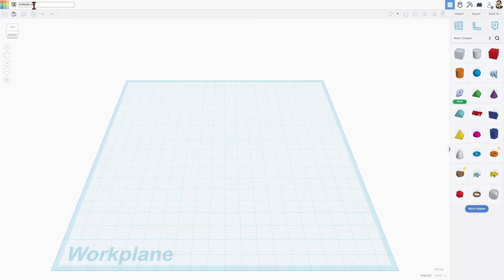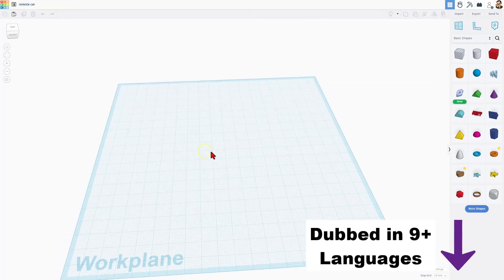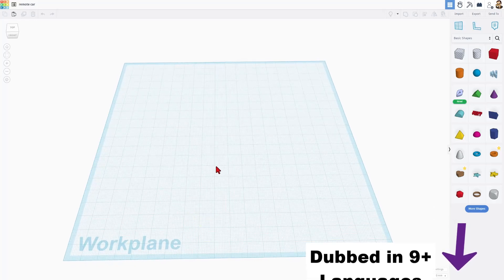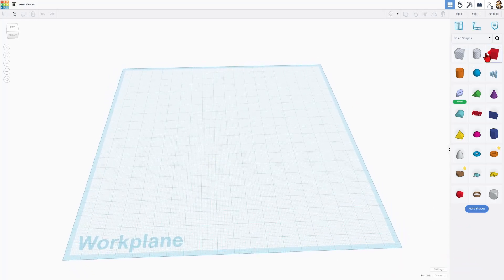I'm going to call mine Remote Car and press Enter. I like to name it so I can find it later. Right now, I'm going to keep the build area and the car tiny. We'll make larger projects with this later.